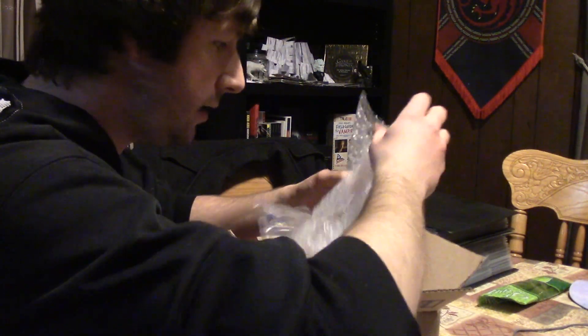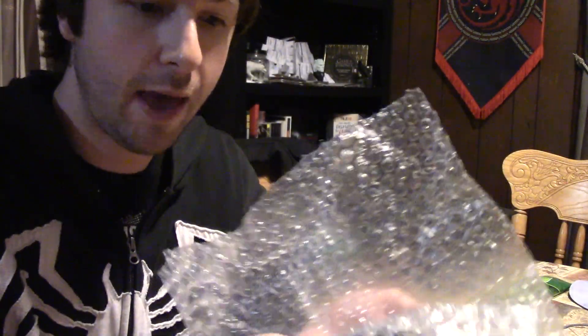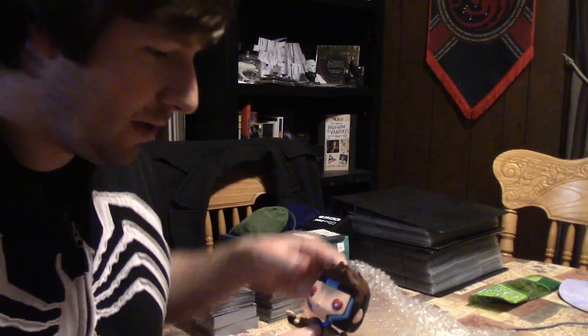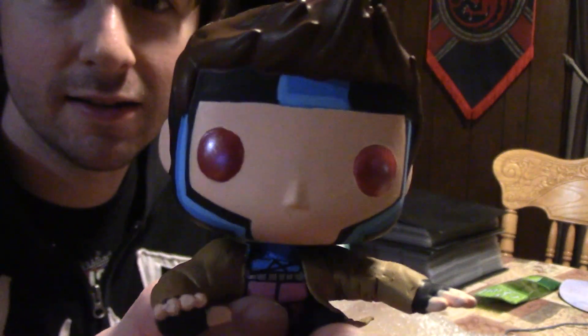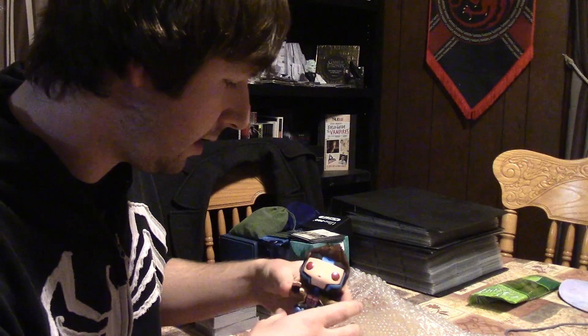It looks like there are a couple different parts here to the pop, so it might take a moment to figure out. Let's just see what we have right out of the package. This is so cool — I gotta be careful, I don't know how fragile it's gonna be. Right out of the box, we have Gambit jumping — he's in the air, see his feet? That's totally Gambit from the X-Men, and there's his little armor there.